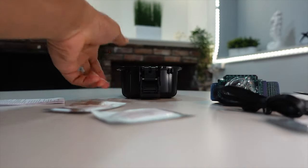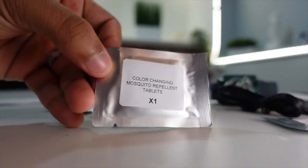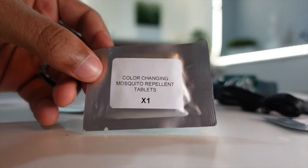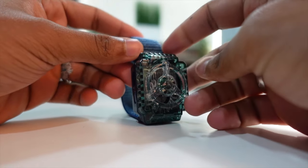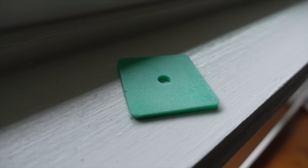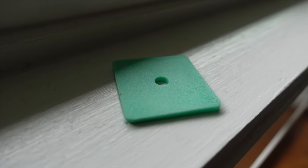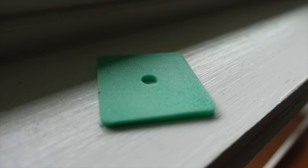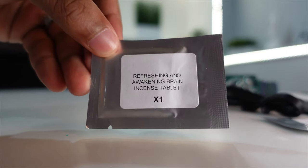On the packets it says 'color changing mosquito repellent tablets.' When you put the tablet in the watch, the color will change from green to white, which indicates you've run out of the natural ingredients — meaning it no longer has the scent and isn't useful anymore. Then you pop in another tablet. You get two of these color-changing tablets.